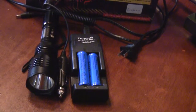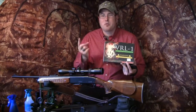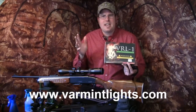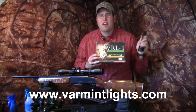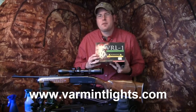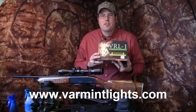The VRL1 comes with two LEDs in its regular package — red and green. The green is about 250 yard range, maybe out to 300 yards. The red LED is about 150 yards, and the white LED — which you can get as a side LED or as part of the ultimate package available at varmintlights.com — gets out to a little bit over a hundred yards. All of them are incredible.